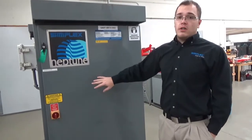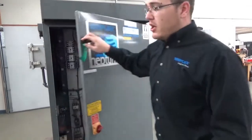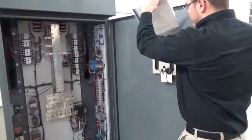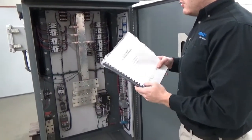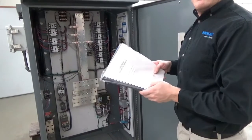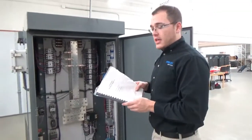First, we're going to remove all load power and control power. We're going to open our cabinet to grab our drawings. From the drawings, we can identify which step is bad and which elements are related to that load step.